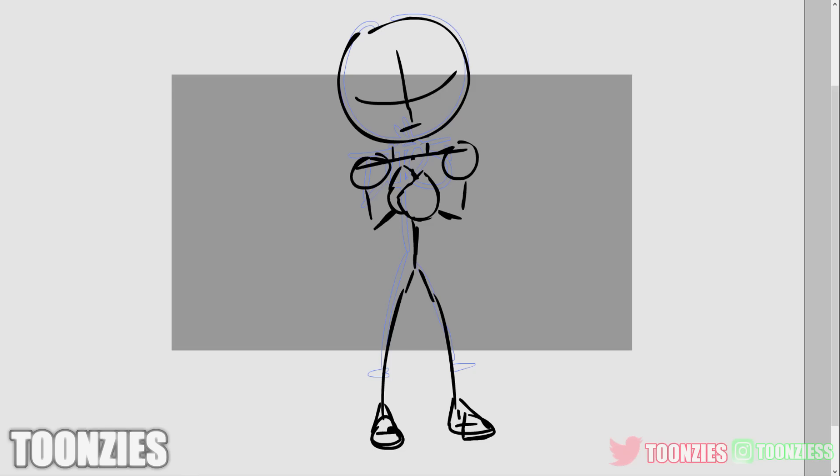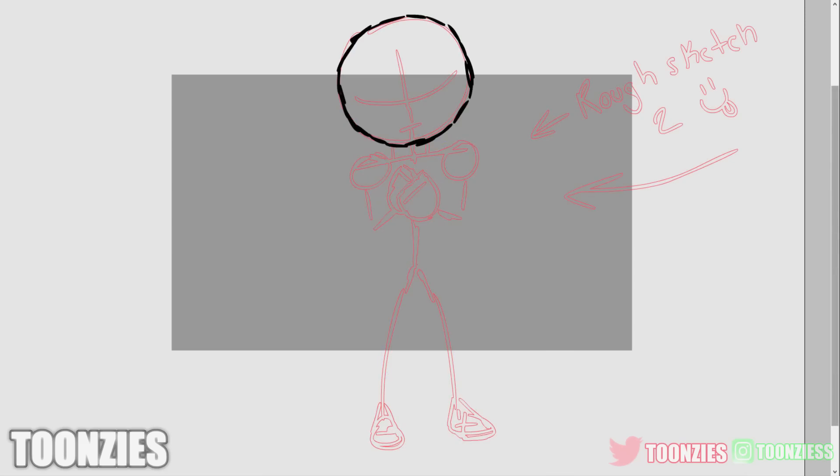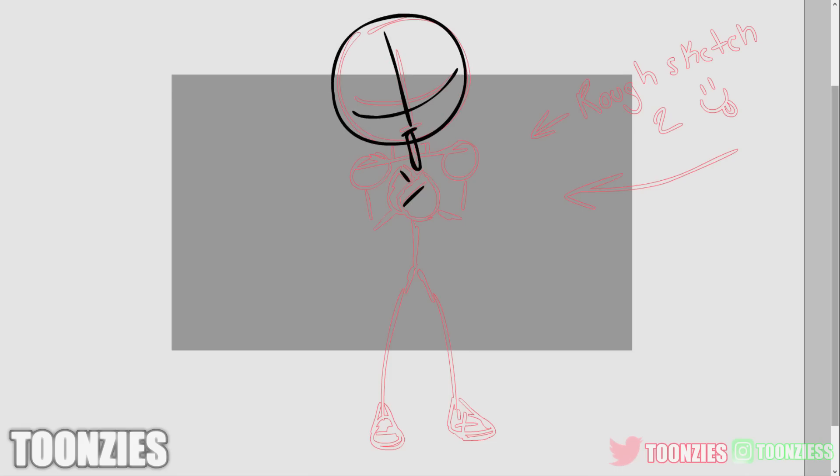The tablet is smooth as hell, the pen is light, and the smoothness of the ink on the canvas is so good. If you haven't had a drawing tablet before, I recommend you start off with a graphics tablet first, then come get this one — that's only for tablet beginners. Anyone else should definitely cop this.